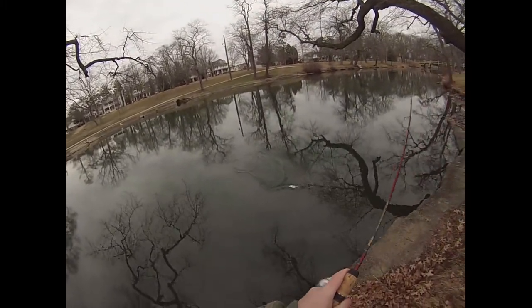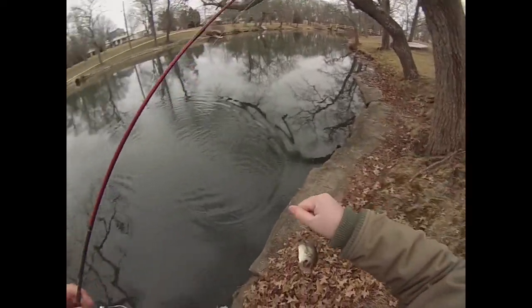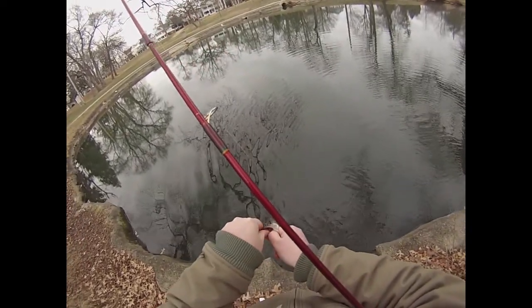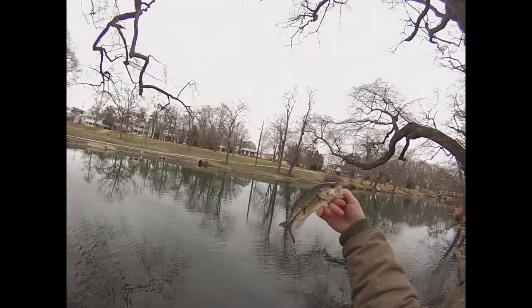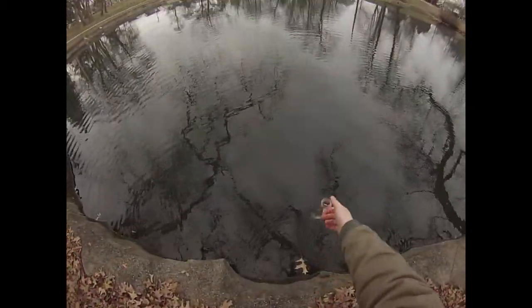There's another fish. Another little largey. Another little drop shot largey that I barely felt. There he goes, back in the ice cold water.